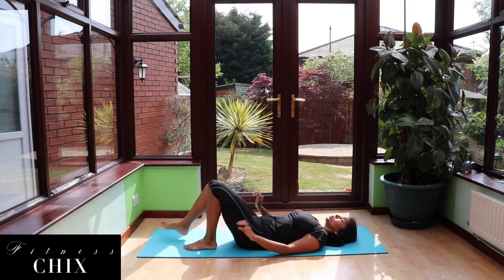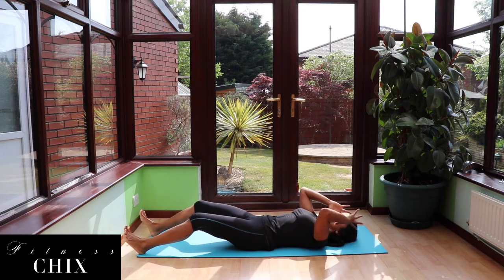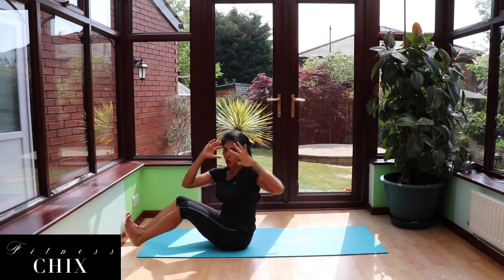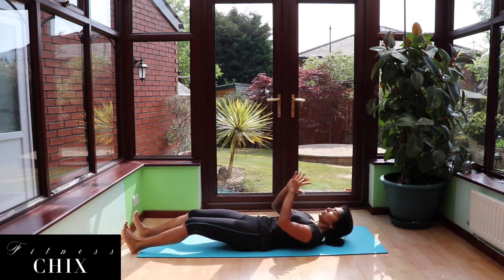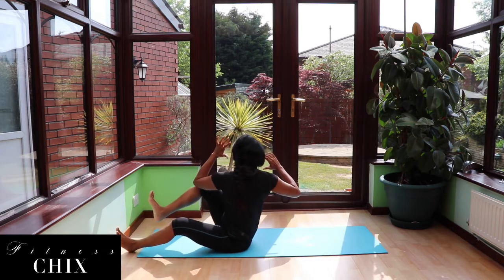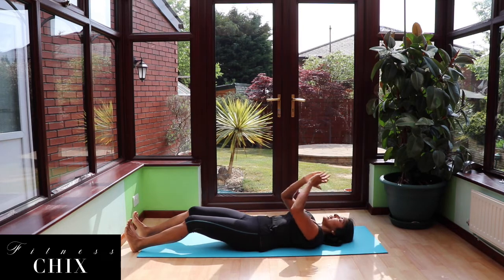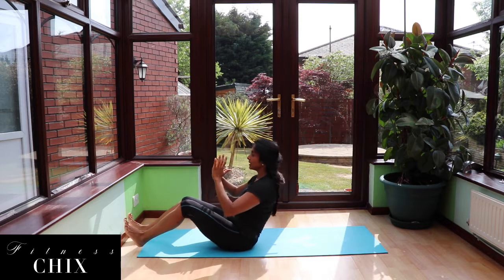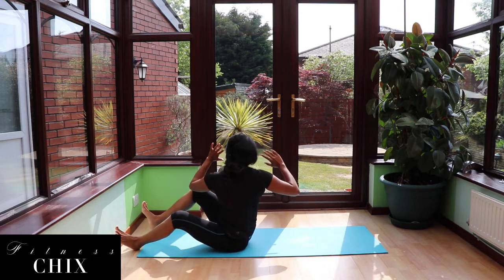Lower with control. You can keep a bend in the legs if you're feeling a little tight. If you're feeling okay, curl up to a sitting position. Rotate that opposite arm back, extend with control. Inhale and lift up to seated position, cross and rotate. Try and bring that knee in as close as you can to the elbow. Exhale, extend. Inhale, lift. Exhale, rotate. Inhale. Exhale, up. Rotate.